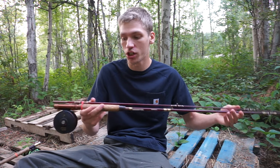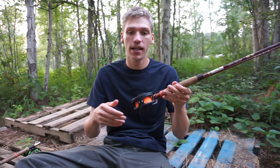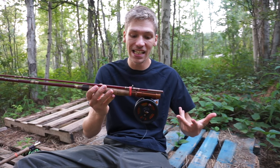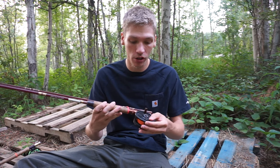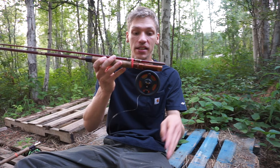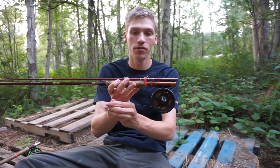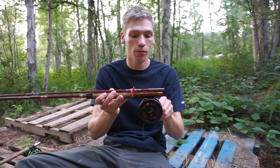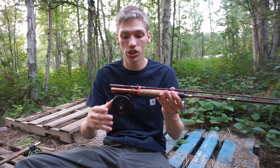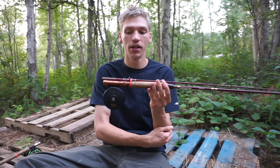Sitting on this rod is a Cabela's 567D reel. It's a pretty good reel — I've used it and it works just fine. It is a little bit loud, as you can probably hear, and the drag could definitely be a lot better. That's probably the only real complaint I have about it, but it is what it is.